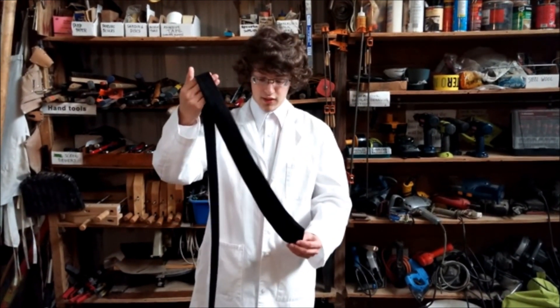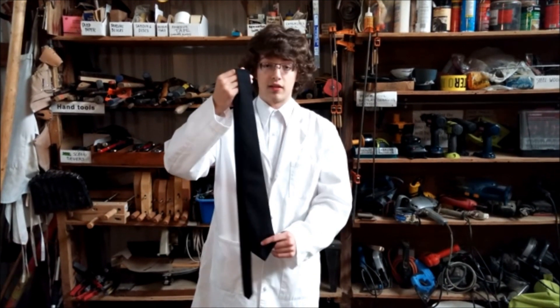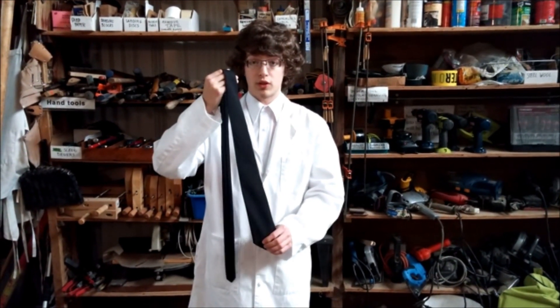My first project is a LED tie. It looks exactly like a normal tie, but inside at the tip is a Lily Twinkle module and a three volt switched coin cell holder. Along the length of the tie are three millimeter auto color fading LEDs in slow mode.